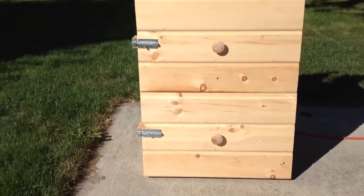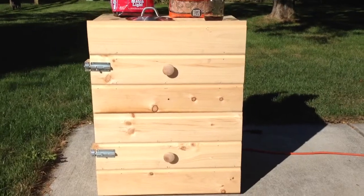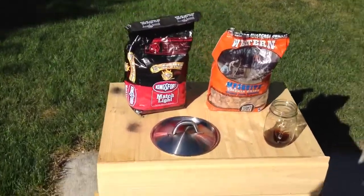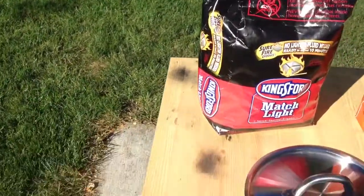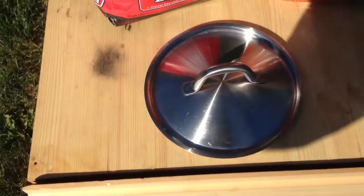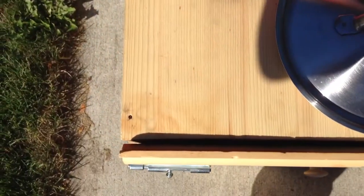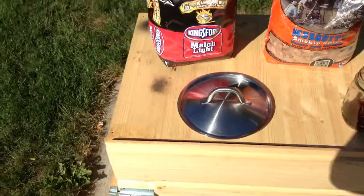Instead of drilling holes on the top for ventilation for the smoke to come out evenly, I left that baseboard hole. And you can see when it's locked, it's got a little bit of a crack. That should be enough natural ventilation.